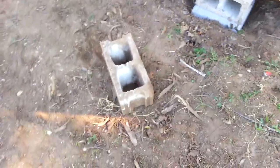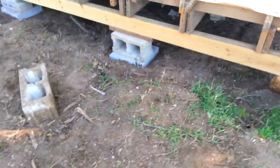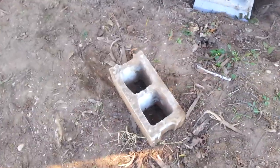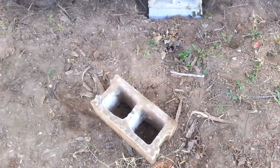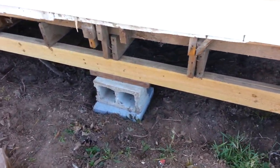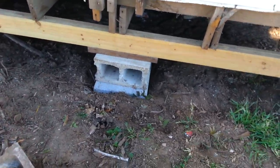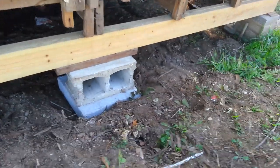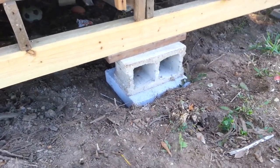That tells me the last person to level this house was an amateur. Because it only makes sense that something with a small end, like a pin, will go into the ground when you put weight on it. What happens when an elephant stands on a nail? It punches it into the ground. So what I've done is put 16-inch by 16-inch pads that are 4 inches thick under these cinder blocks, and like an elephant's foot, it will stay on top of the ground.